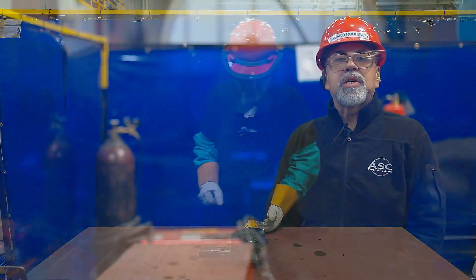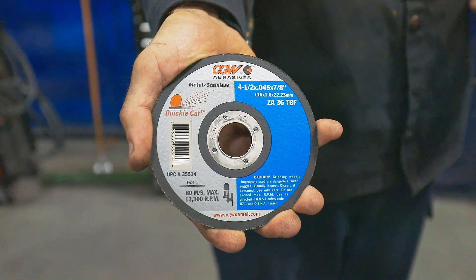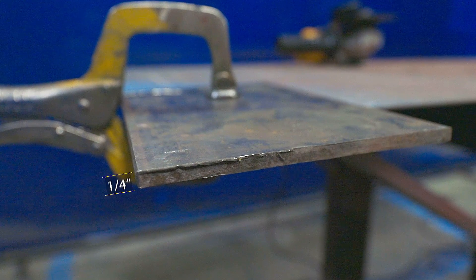If you notice it wobble, stop the grinder, unplug it, and reinstall the wheel. The cutting wheel is four and a half inches in diameter and used for cutting thin metals. At AEC, we limit the use of the cutting wheel to cutting metal at a maximum thickness of a quarter of an inch.